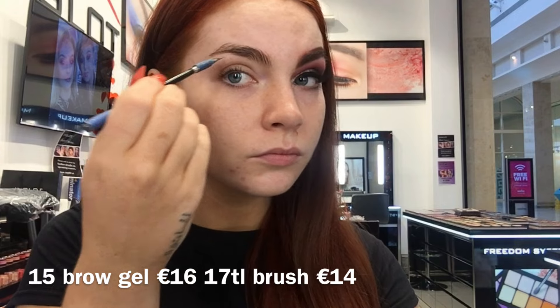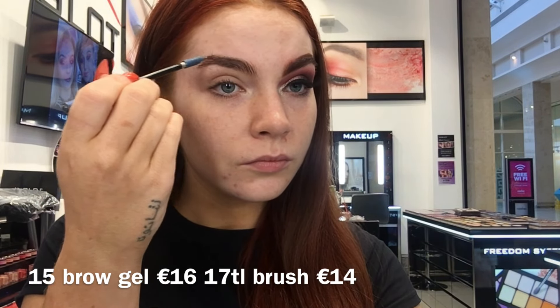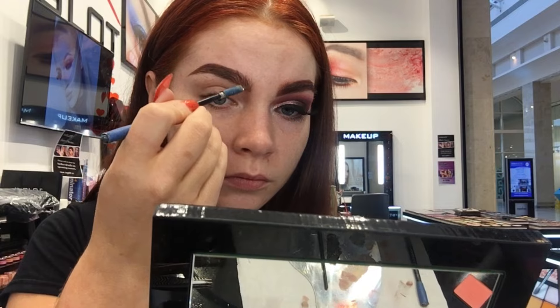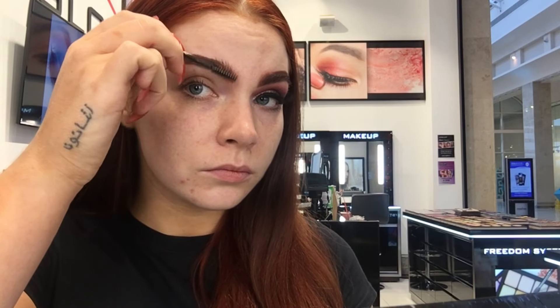For this look I'm going to be starting off with my brows. I'm using the 15 brow gel which is only 16 euro and can also be used as an eyeliner. I'm focusing more on my tail and whatever is left on my brush I'm just combing that through the front of my brow to make it more natural. Now I'm just combing through my brows to make sure no product is sitting on the skin.